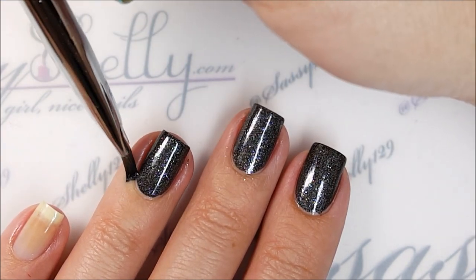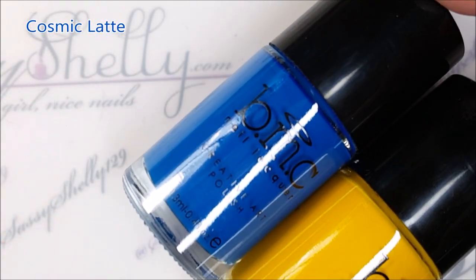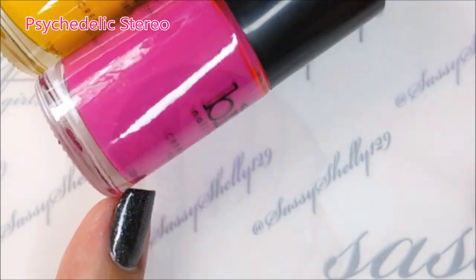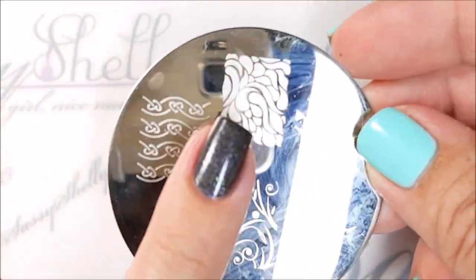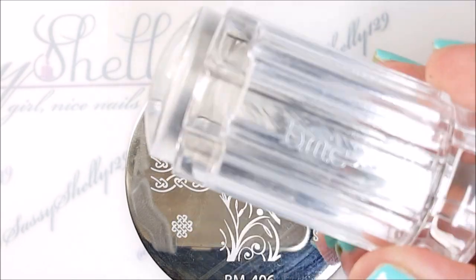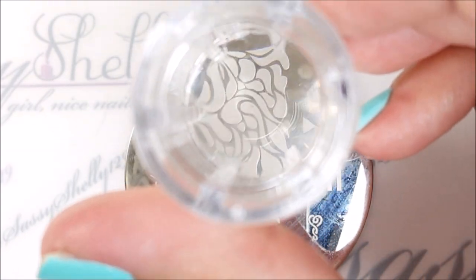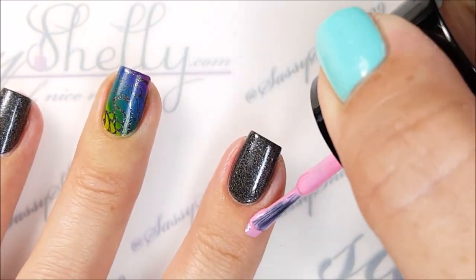I started with one coat of Badass on all my nails. I'm using three Bundle Monster stamping polishes from their Star Slinger collection: the blue is Cosmic Latte, the yellow is E-Tronica, and the pink is Psychedelic Stereo. I'm also using plate number BM-406 and their new crystal clear stamper — it's pretty squishy, not as squishy as some others, but pretty squishy and super clear. And I'm using Bundle Monster's Polypyro cuticle protector.